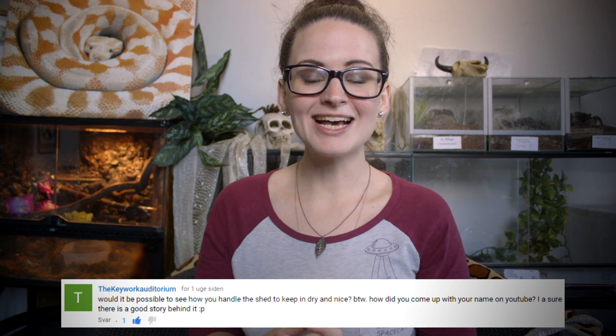Hey guys and welcome! Today something has happened and I've been waiting for it in order to make this video for you. Today's video is also a requested one — you guys have been asking me how I unroll a shed and how I keep them during the next couple of days in order for them to look as nice as these sheds I have in the background.